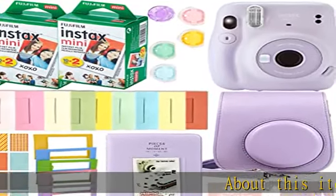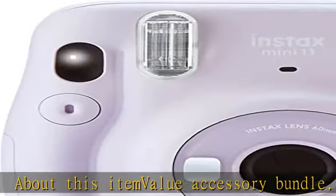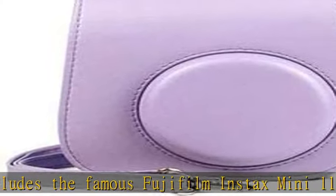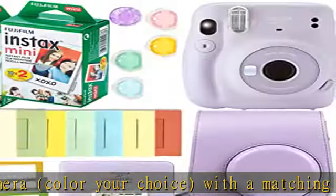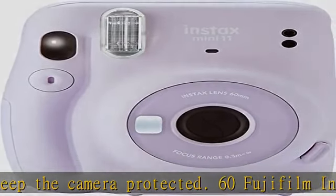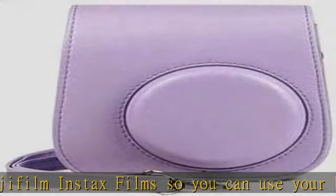This value accessory bundle includes the famous Fujifilm Instax Mini 11 camera in your color choice, with a matching camera case to keep it protected. It also includes 60 Fujifilm Instax film so you can use your brand new camera right away, a photo album perfectly sized for instant prints, and many more accessories including frames to hang and decorate your photos, stickers, close-up color lenses, and a camera sticker for added color.